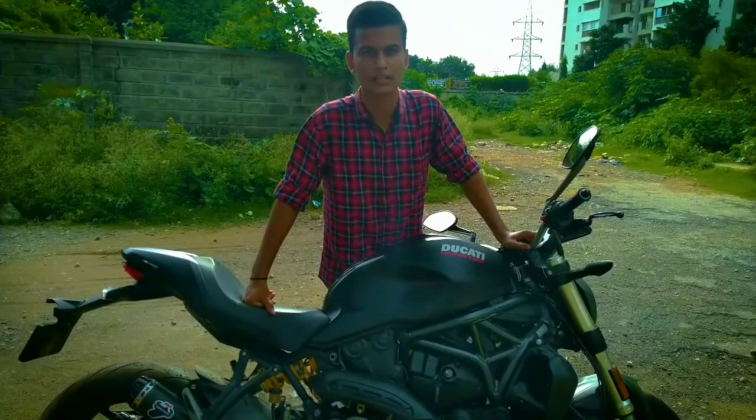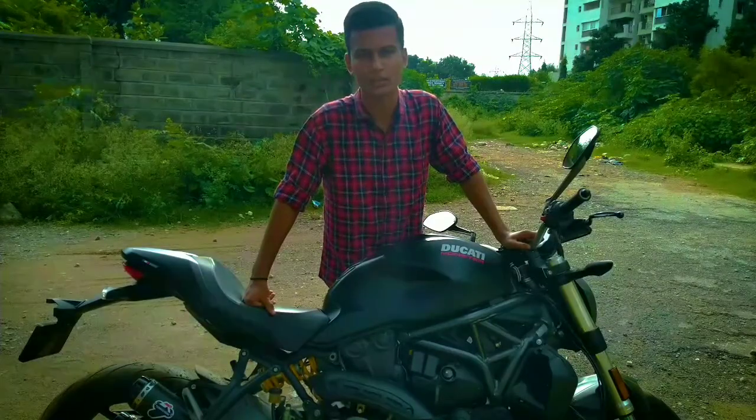This is a Ducati Monster 821 and today I am going to review it.